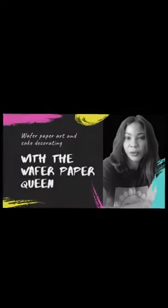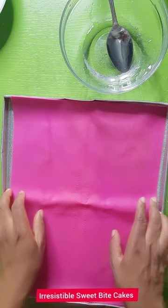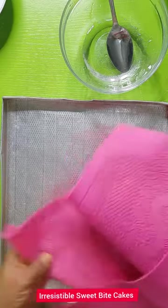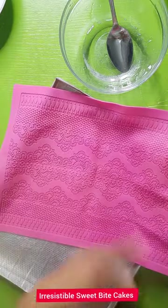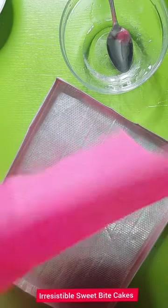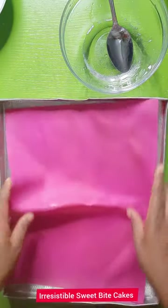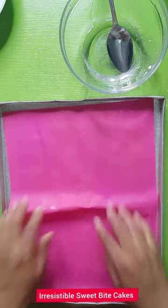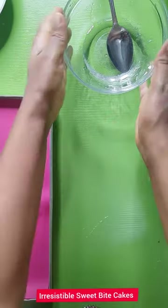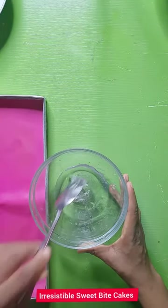Welcome to my channel. Today we shall be making sugar bubbles — let's dive into it. To make sugar bubbles we shall be needing a silicone mat. I don't have a wheel mat so I'm just using the silicone mat because I know it will fit into my tray. I use this mat for my cake lace. We also need glucose — just ordinary glucose.